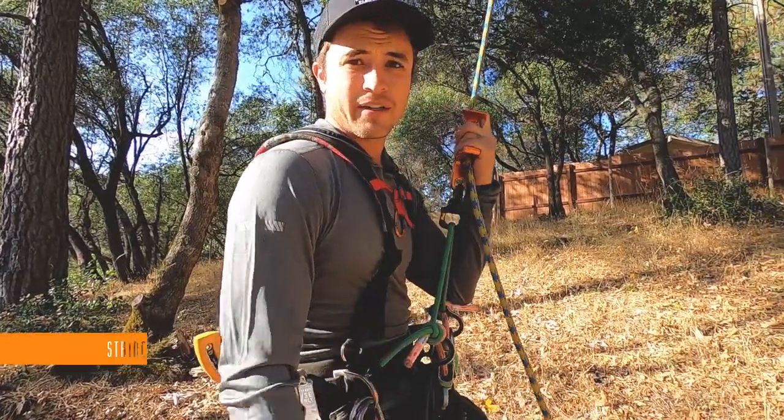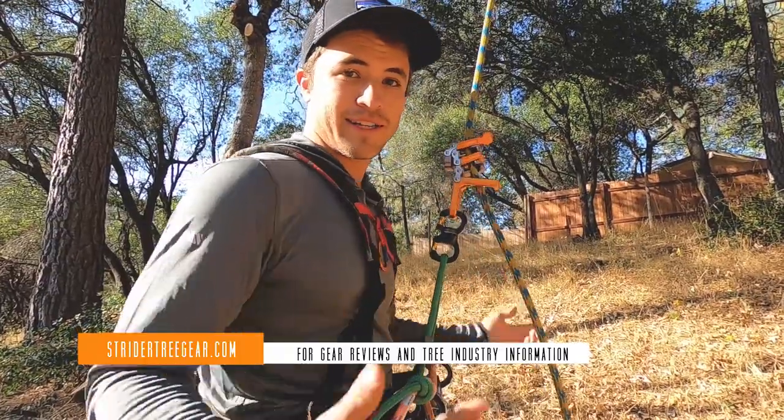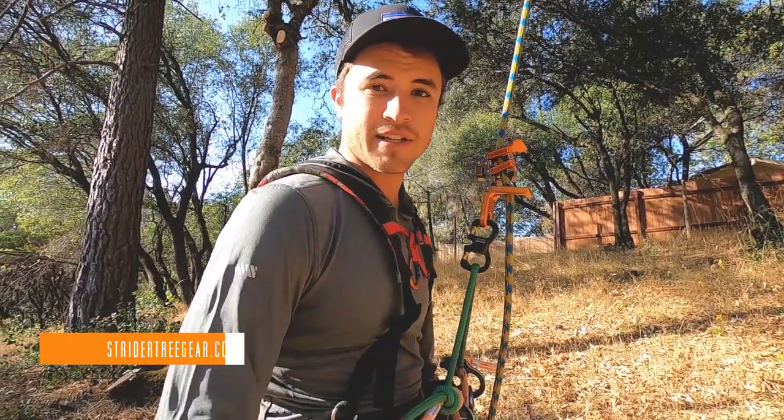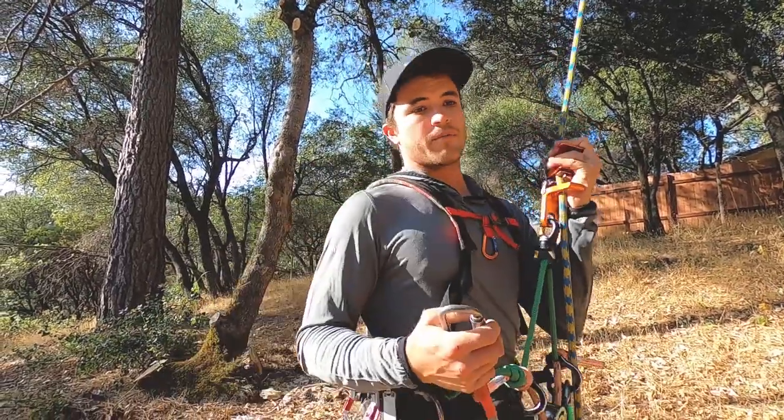Hey there, welcome to Strider Tree Gear. I've got another little tips and trick for you. I learned this at Arbor Fest West here this last year — thank you guys, appreciate this cool tip. It's a lanyard trick, so you'll come with me.